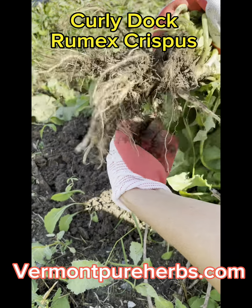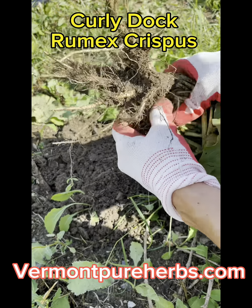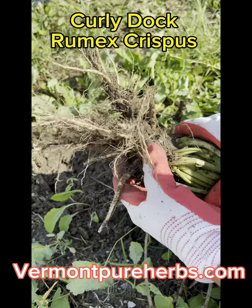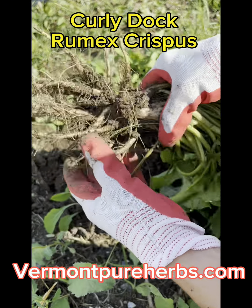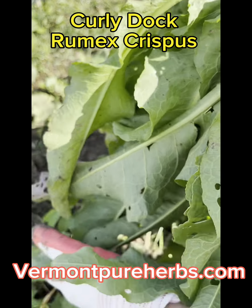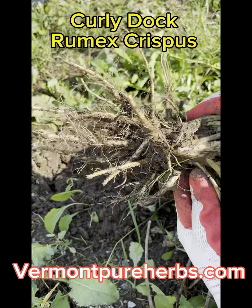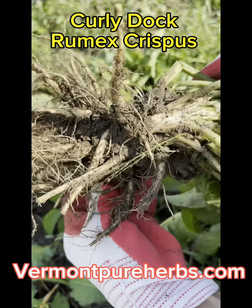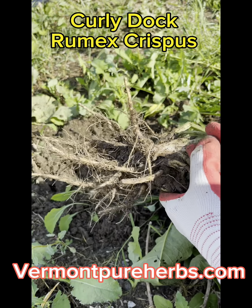I'm going to go and wash these off and we're going to go in the kitchen and I'm going to show you how to make a tincture. We're going to make a tincture out of this beautiful root. See here — it's a light color, pale. We can also eat these. This is a really nice bunch of curly dock. Let's go in the kitchen and make some medicine. Although you can eat the roots too if you want to steam them and cook them, but I can tell you right now, they're bitter.